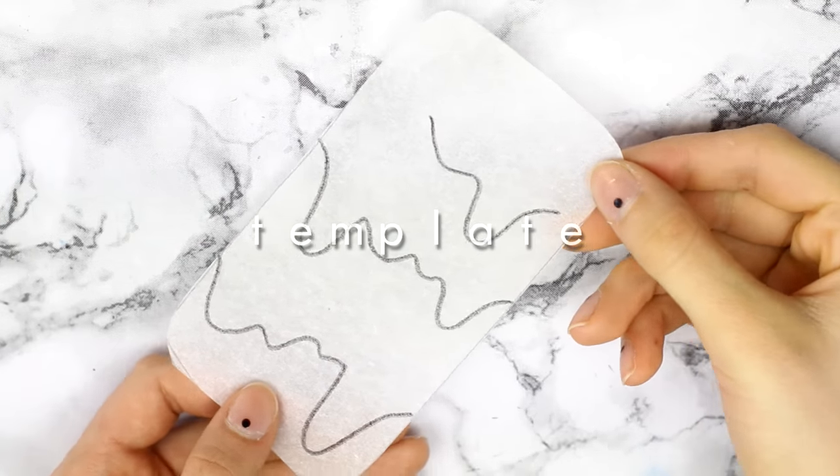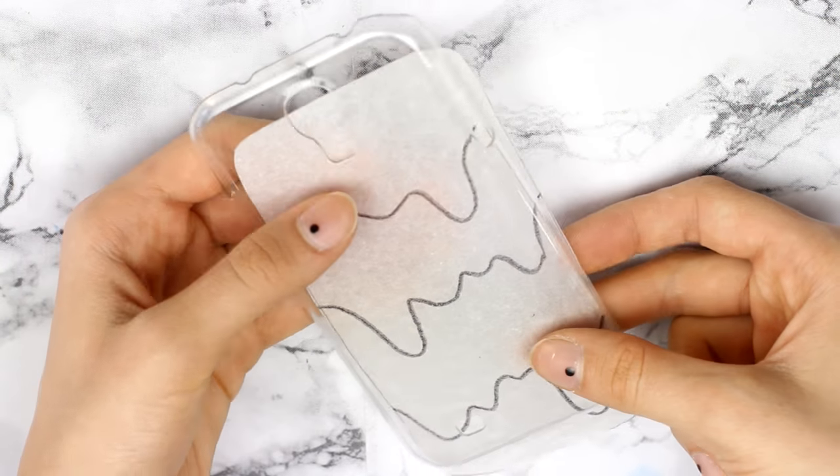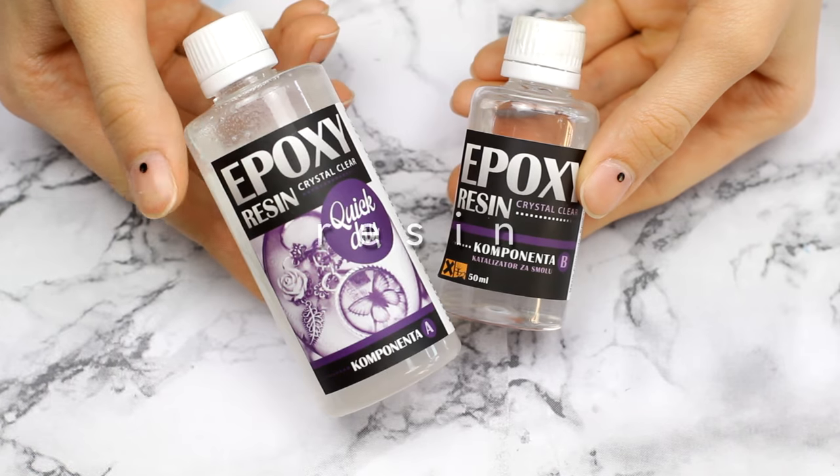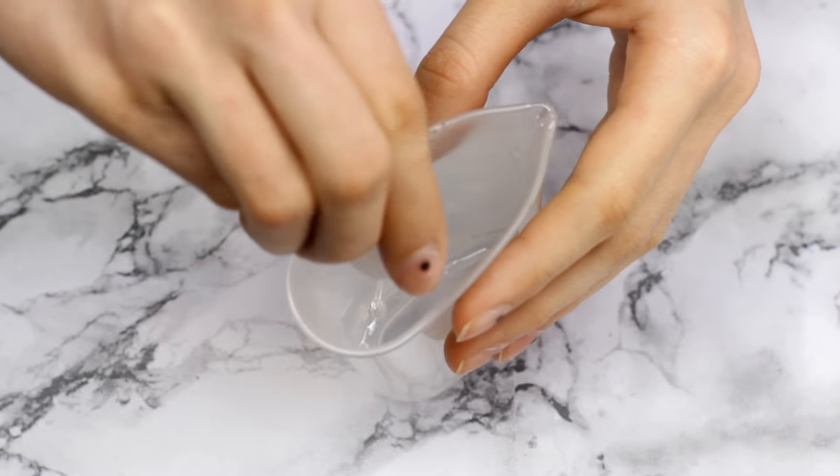I started off by drawing drops of various sizes on a piece of paper — again, make sure the template fits the phone case you're using. To achieve the melting effect, I used resin. I tried using glue, but it destroyed the plastic on the case.